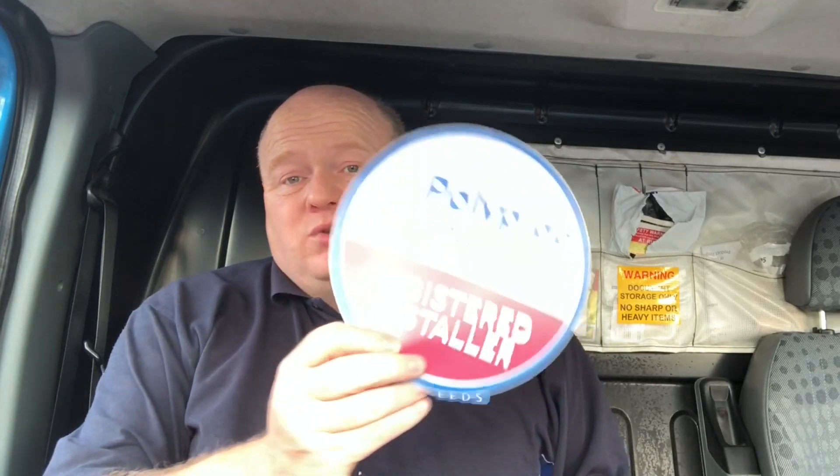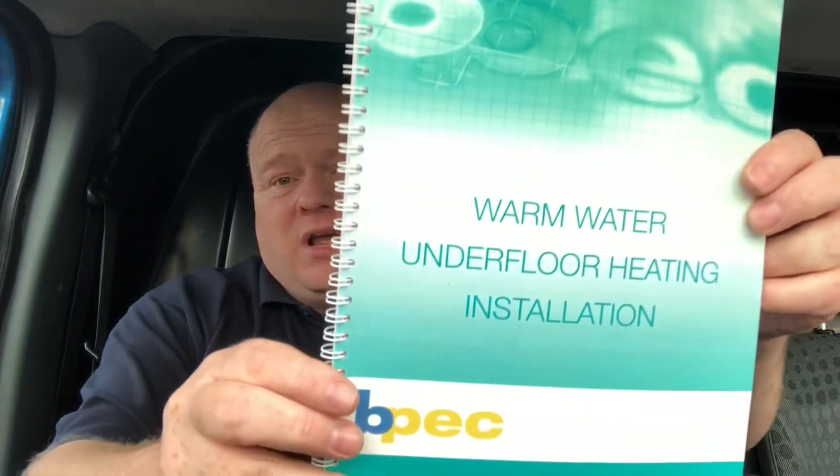How strong is poly pipe? How much pressure can you put in plastic pipework? My name's Alan Hart and in today's video we went to Polypipe — actually a few years ago now, but I've just found this clip so I thought I'd show you a pressure test. We did our BPEC for underfloor heating, so yeah, I'll show you this clip now.